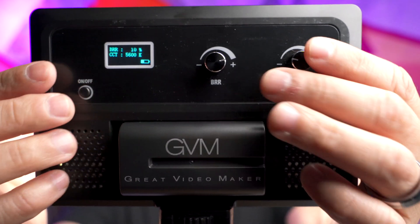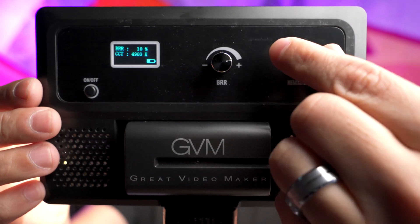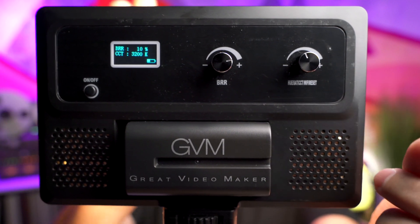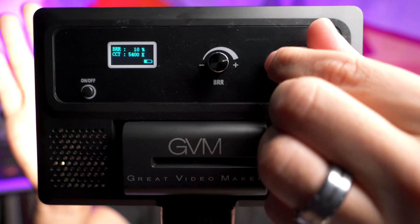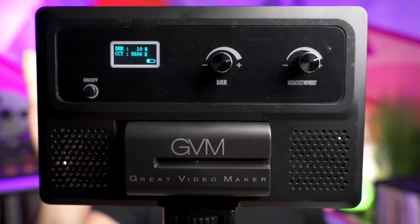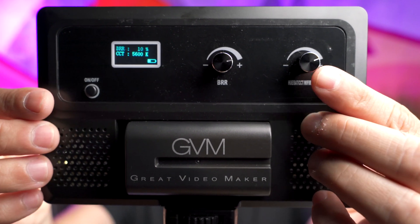The next adjustment knob adjusts the Kelvin. You can move it from 3200 Kelvin, which is a very warm color, all the way up to 5600 Kelvin. It moves in 100 Kelvin increments. So now we're at 5600 Kelvin and the light is a lot cooler.